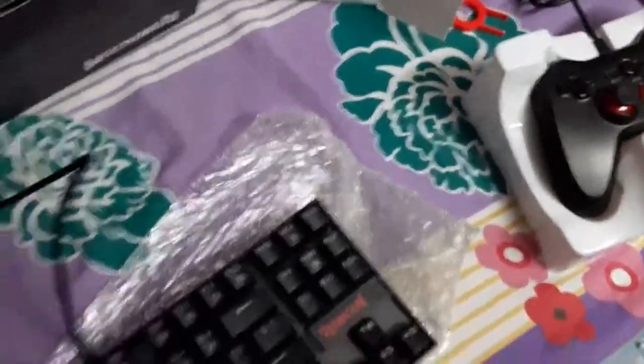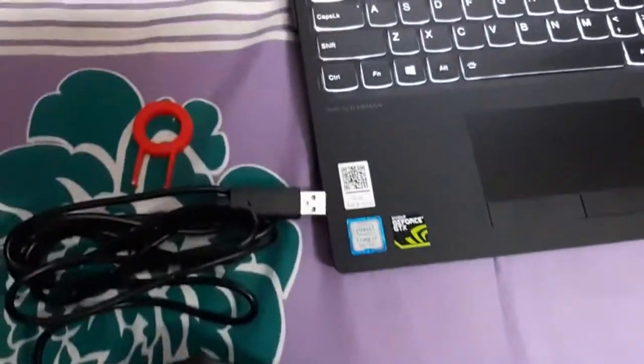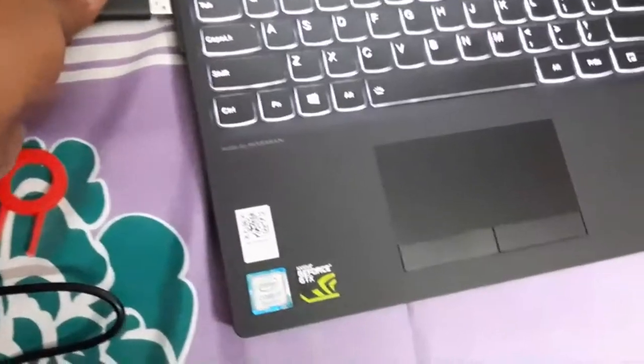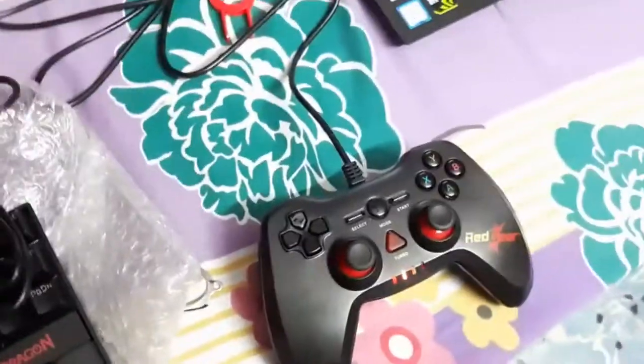Now I'm going to connect both peripherals to the laptop. Sorry friends for the handling noise — I'm managing both the camera and the devices with my hands. Let me connect the gamepad first. Yes, the gamepad is now connected — you can see the LED has lit up. Now let me connect the Red Dragon keyboard.